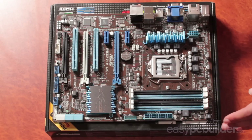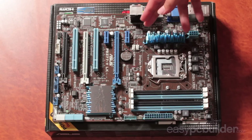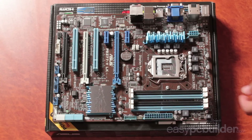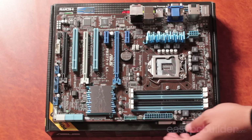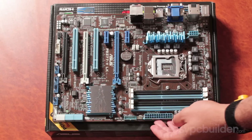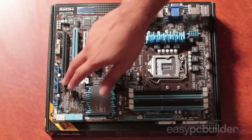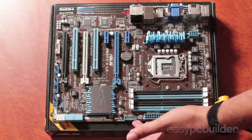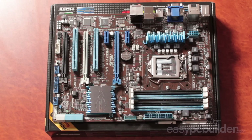Here on the motherboard we've got our CPU array, four CPU mounting points, and our CPU fan header. We have our RAM slots, our PCI Express and PCI slots, our 24-pin primary power connector, our 8-pin secondary CPU power connector, USB 2 headers, USB 3 headers, our case interface header for switches and LEDs, and our six motherboard mounting points.